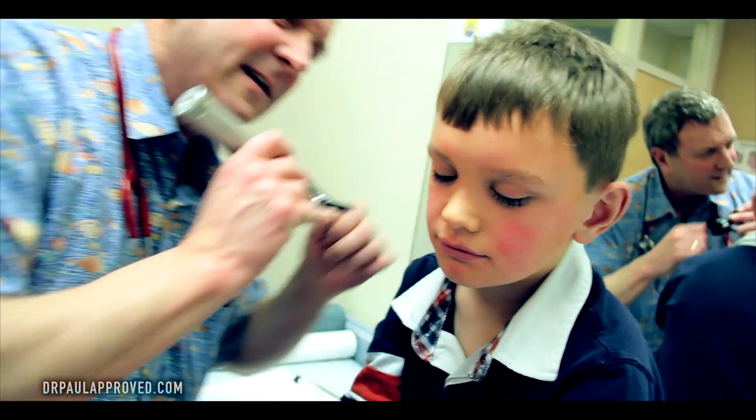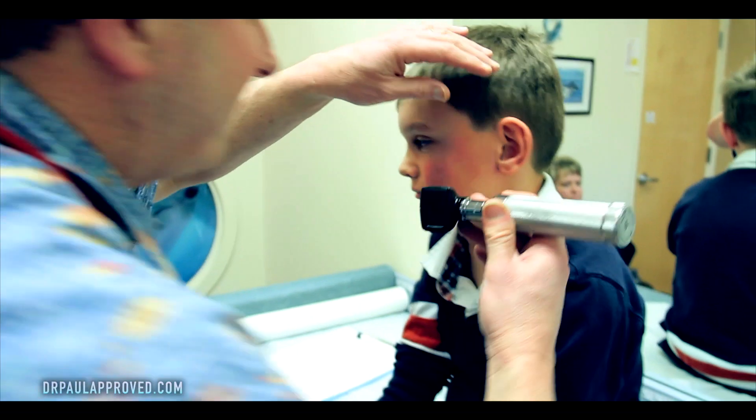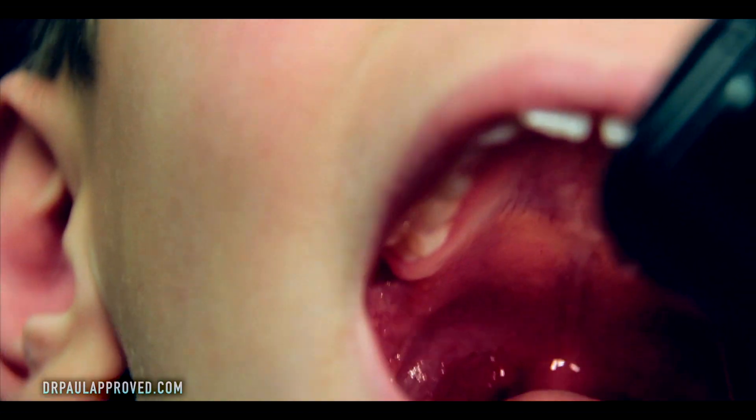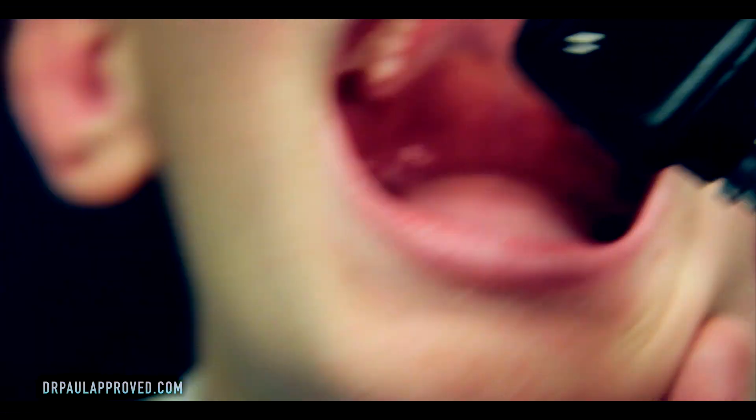That ear looks pretty darn good. Swing around and look at this other one. Looks perfect. Let's see your throat. Big ah. Good job. Throat looks fine.